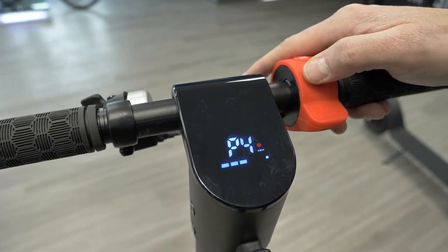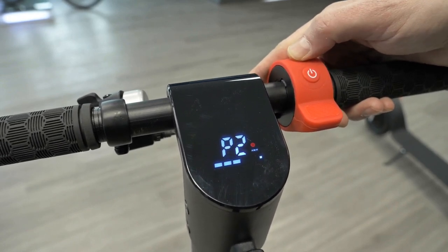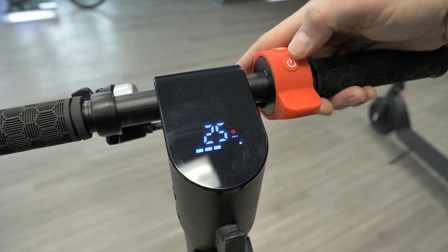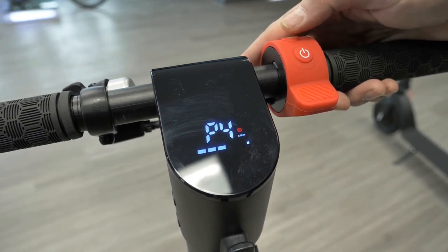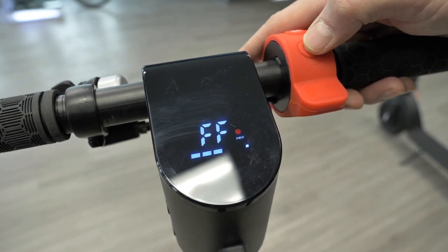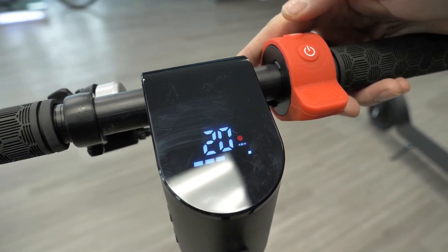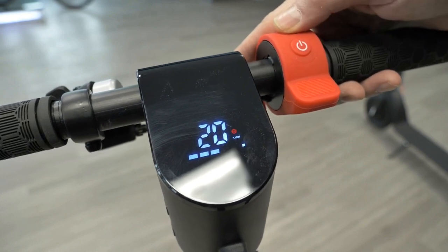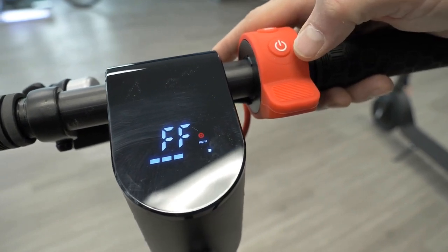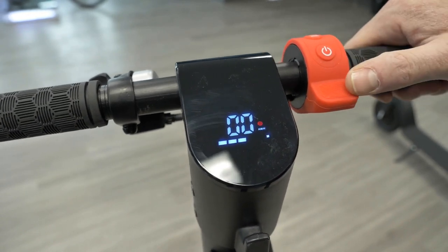P4 is the speed setting for the max gear — this controls how fast the scooter goes. Right now the max speed is set to 25, but since the scooter is capable of 30, we're going to move this to FF, which means no speed limit and will hit 30 km/h. If you have a child who wants to ride and you want to set it a bit slower, you can set a max speed of 20 kilometers per hour. So you have 20, 25, or no limit which is 30. We'll leave it at the maximum level — and that's pretty much it for this display.